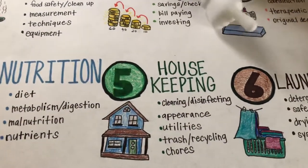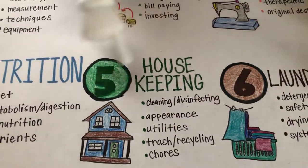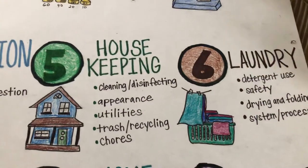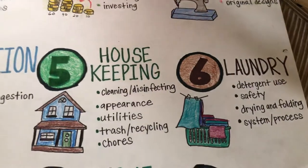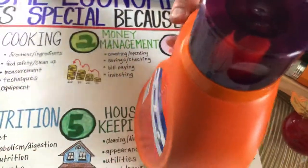Next: housekeeping. Definitely involve your kids in cleaning and maintaining the appearance of the home, utilities, trash and recycling, and the chores they need to know how to do. Next is laundry — detergent use, safety, drying and folding, things like that. Have a system and make sure you're using things like detergent safely, and also fabric softener for the right reasons.